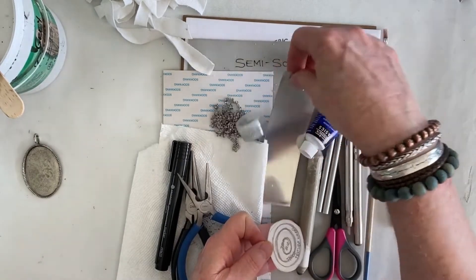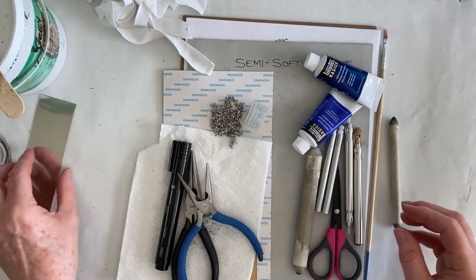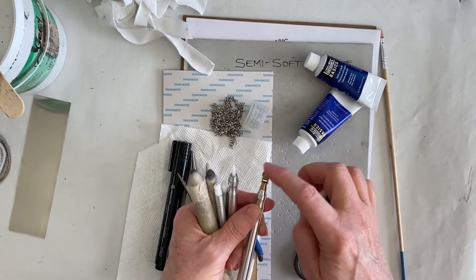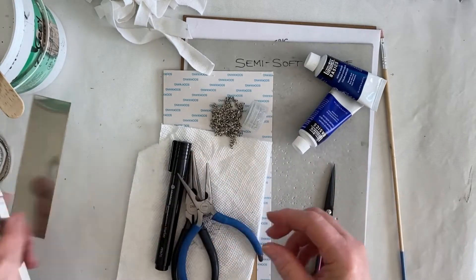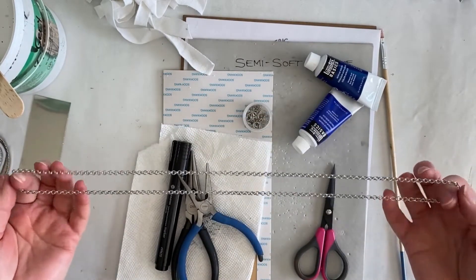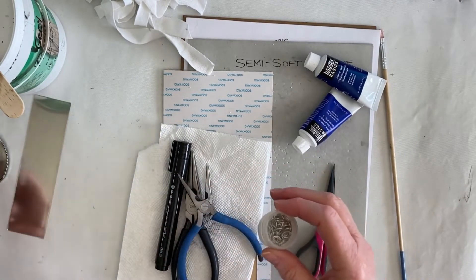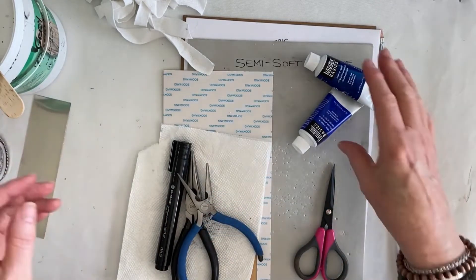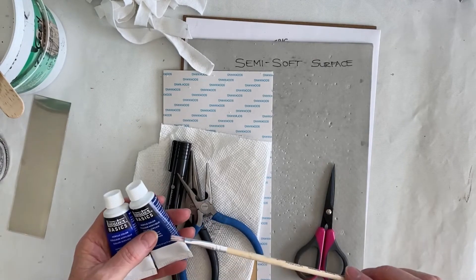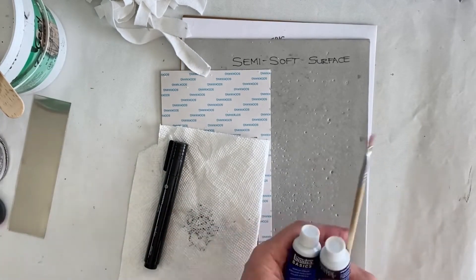Once that is done, the next step is going to be to emboss our pewter. For that we are going to need our pewter — I'm going to keep this plain and simple and just make some embossings on there. We're going to use our paper stump, some teflon tip tools, and go around with a little border with the diamond texture wheel. To put things together we're going to need a chain — I've cut this already and it's 30 inches long.